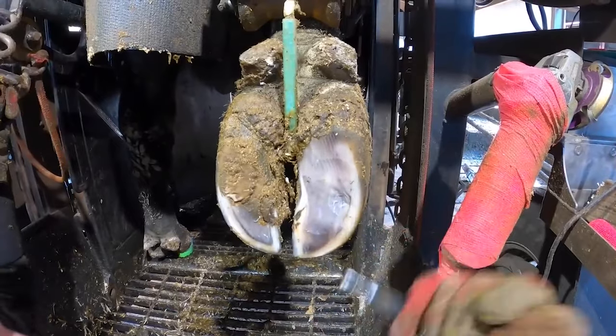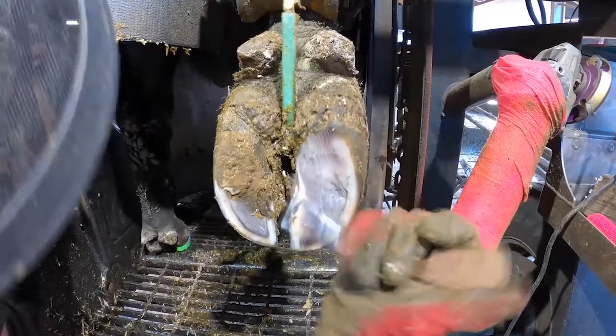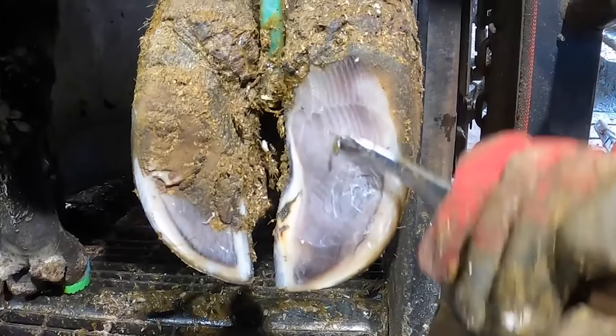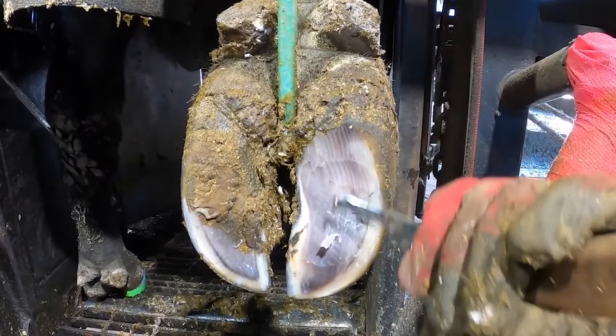We need to make sure that that doesn't form a cavity and let muck and slurry catch in there and cause a problem. So we dish this part of the foot out to allow it to disperse and leave this part of the foot nice and high to take all of the weight.